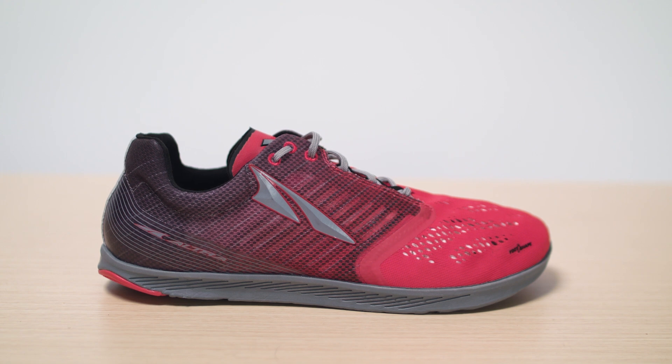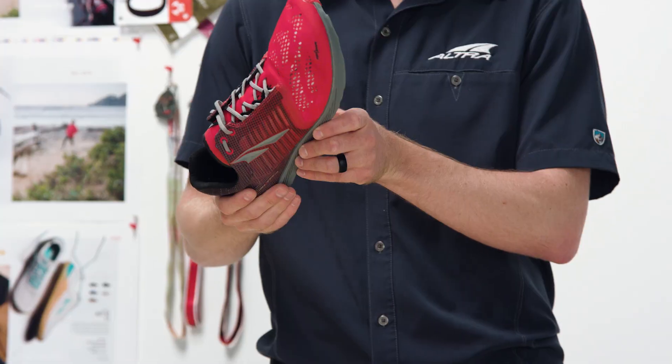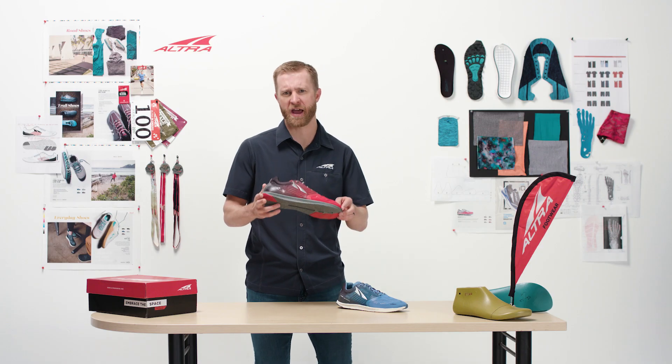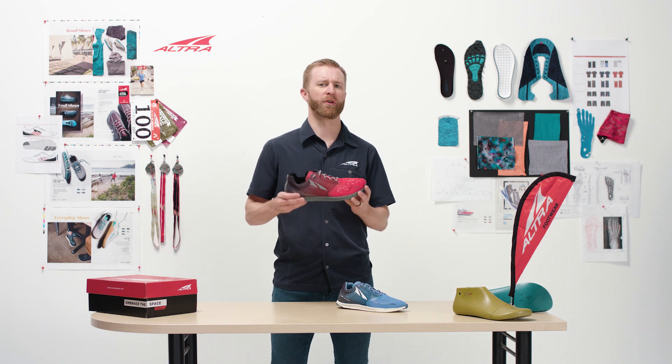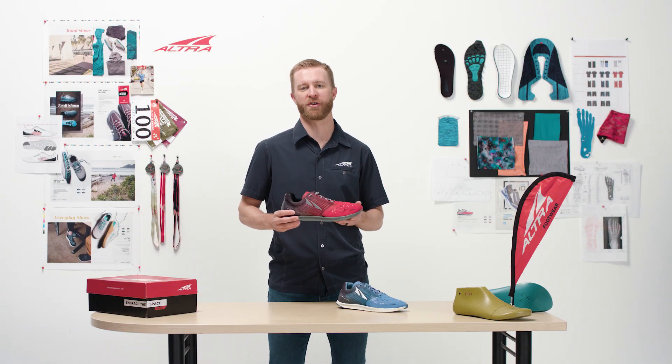In fact, that toe box really allows your feet to be able to splay and generate power. It does have the Propel plate, which is a unique system. The Vanish Racer is perfect for any distance runner's quiver, and we're really excited to add it to the Altra lineup.